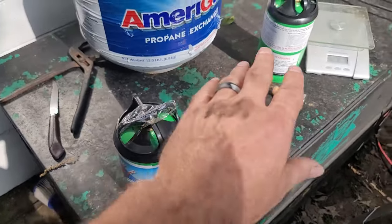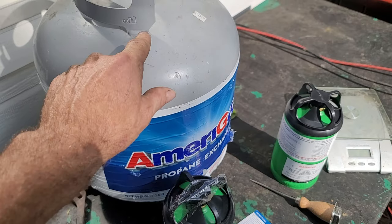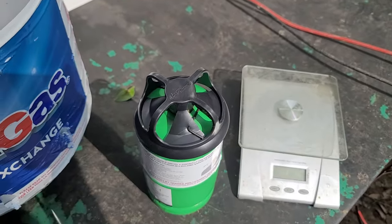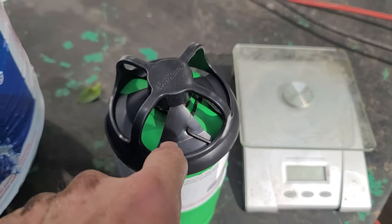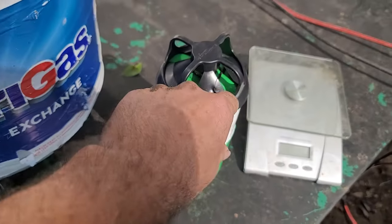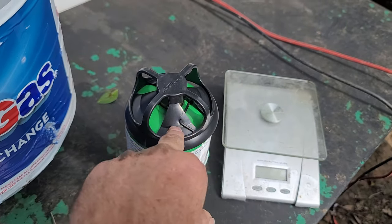I have both of these filled. This tank still has a couple pounds in it so I'm going to put it back on my camper and use it until it's empty. On this one, I put the black caps back on and took an ice pick and punched a hole through the plastic so I can keep the allen wrench in there — it'll be with the canister at all times. I'll do the same with the other one. When you take these caps off to use the cylinder, just be aware that your allen wrench is in the cap so you should never lose it.